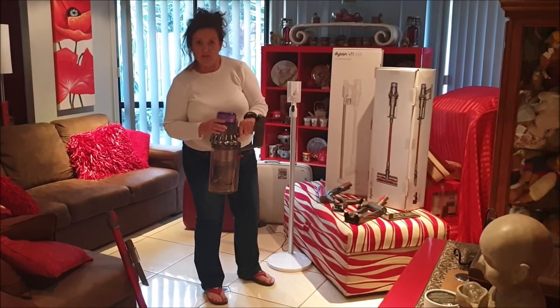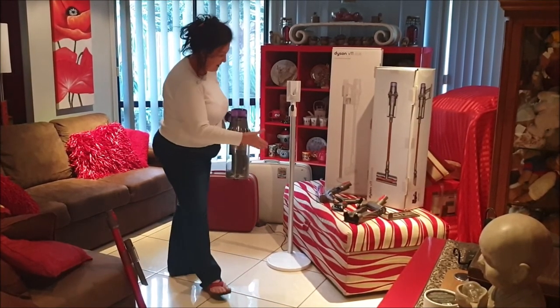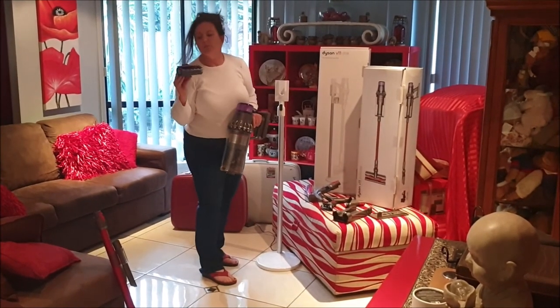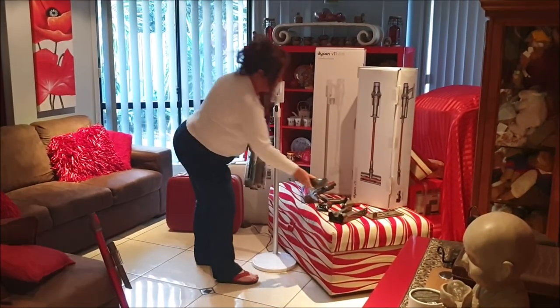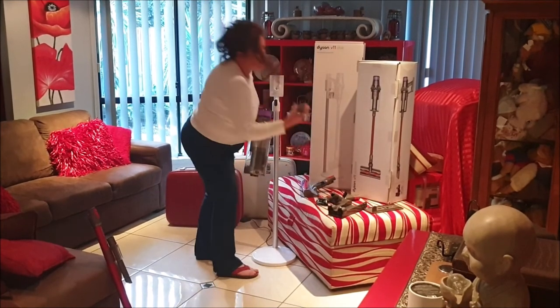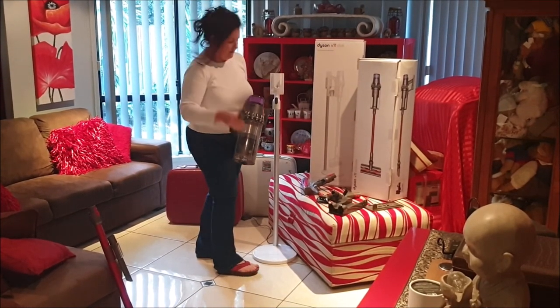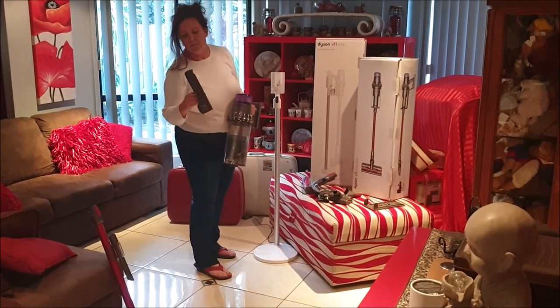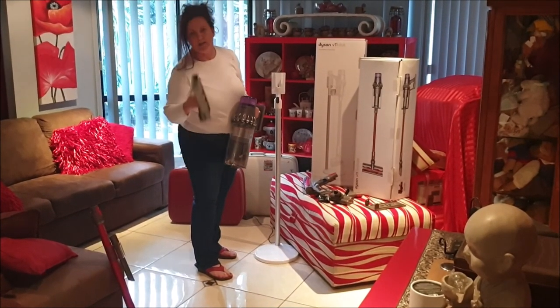I like the Dyson V11. It has many attachments — I can even do my mattress with this one, which I did the other day. We have other attachments for furniture, and there's also a wall-standing compartment that will hold all your attachments.